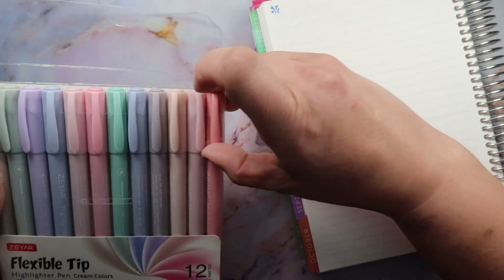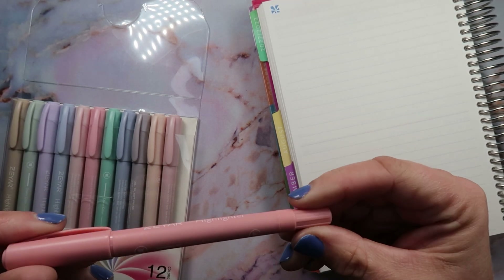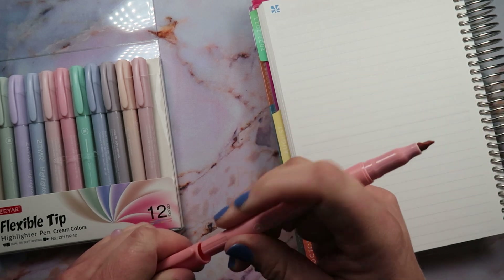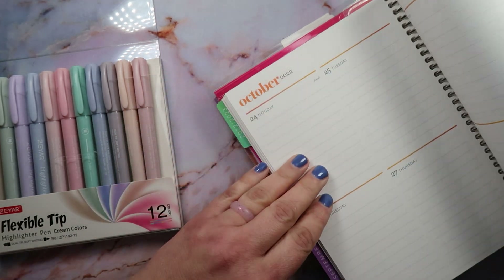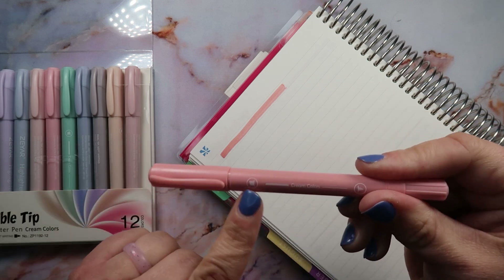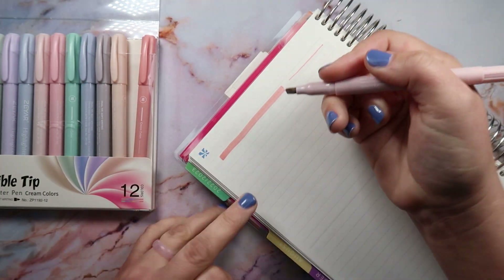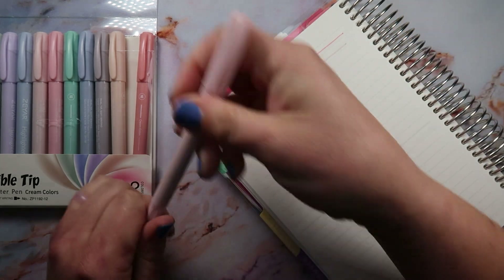I'm guessing the names are on the pen — that would be super helpful — but of course they're not, the names are not on the pen. Well, that's a bummer. I'm assuming this is the peach pink because this is like the darker pink, but we're just gonna find out. Oh wow, this is like a really heavy brush stroke, but it didn't bleed through, so that's pretty swell. It is a dual tip — this is the more broad strip and then here is the fine point. Oh nice, that's gorgeous! It's a set of 12 colors, so let's just go down the line.